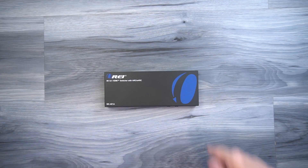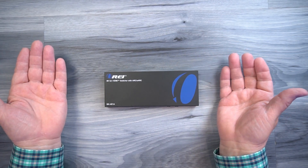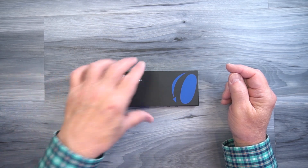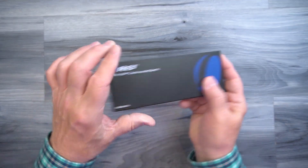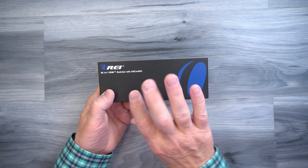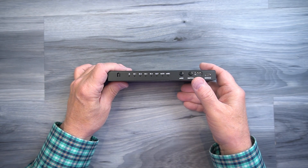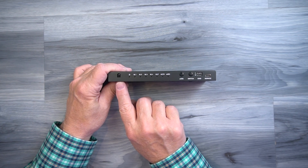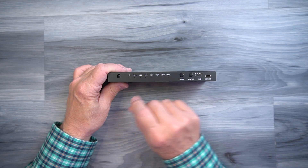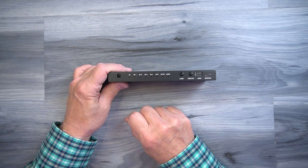The O-Ray BK-401A features a full metal enclosure which makes it incredibly durable and helps minimize outside interference from affecting the sensitive electronics inside. On either side of the cabinet you'll find ventilation slots designed to let heat escape during operation. On the front of the unit, starting on the left, you'll find an infrared receiver window that works in concert with the remote control — make sure that window is visible when setting it up.